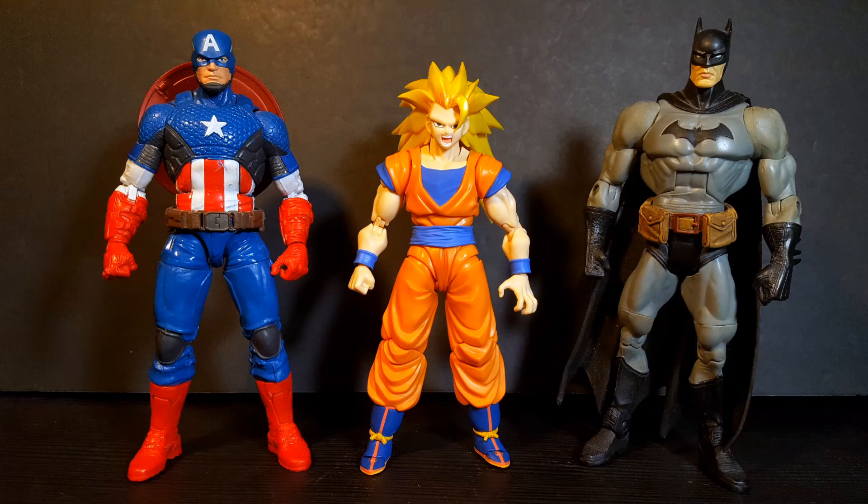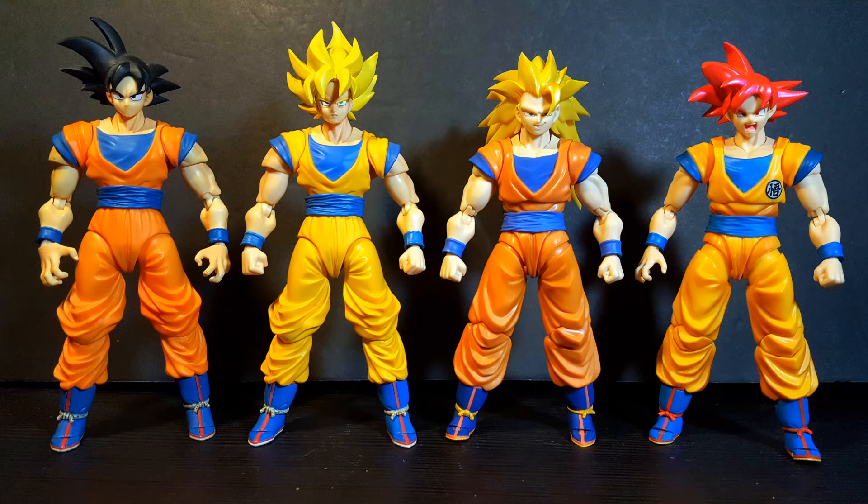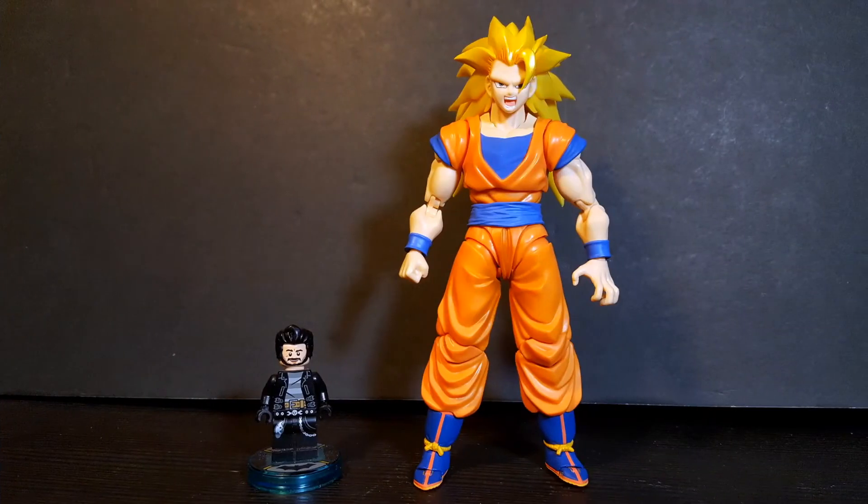For a quick size comparison, here he is standing next to a Marvel Legends Captain America figure as well as a DCUC Batman figure. And for your Goku comparison, here he is standing next to a few other SH Figuarts Goku figures in my collection. And just for fun, here he is standing next to Little Lego Bat Bomb.